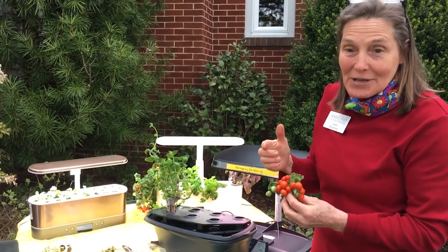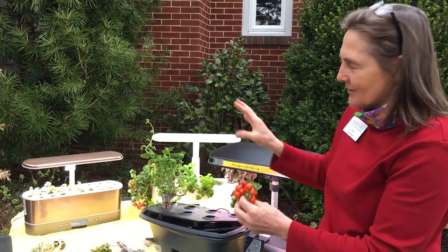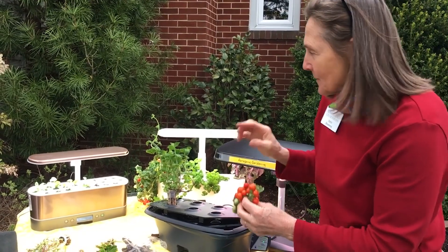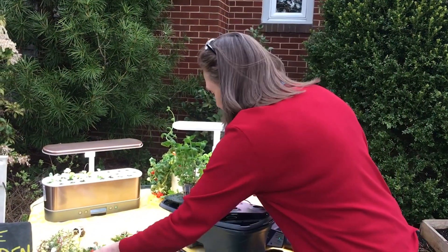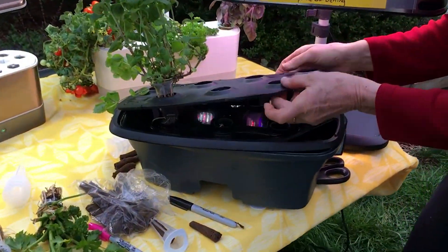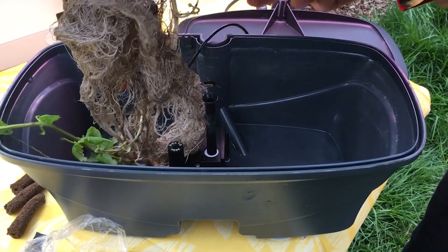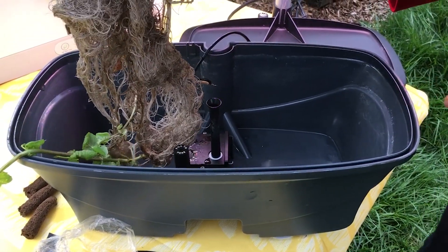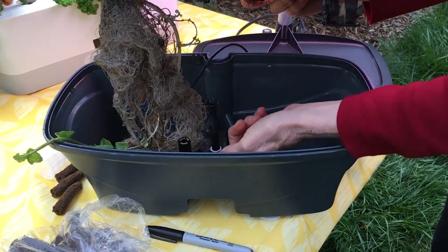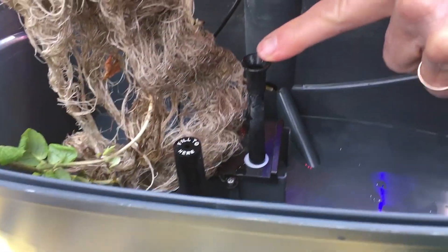Let me show you how this system works. You can buy them online in all different brands — it doesn't matter what you shop for. It's a container that you fill with water — you're supposed to use distilled water. This one is empty right now because I'm redoing it, but normally it's filled with water, which is filtered inside and comes up through a spout.